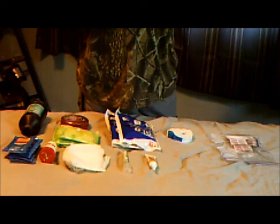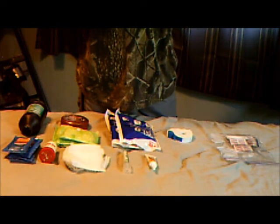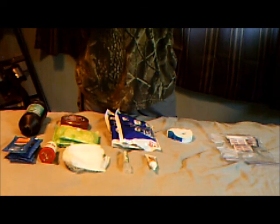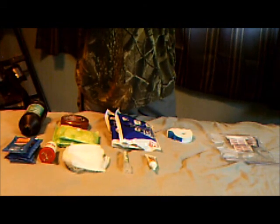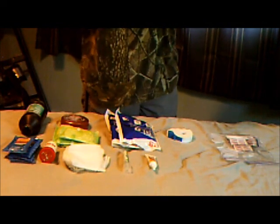We have an Icy Hot medicated sleeve. My dad uses these when your knees or your elbows or your shoulder — whatever — you just put it on there. It gets icy to cool it away and hot to relax it away.